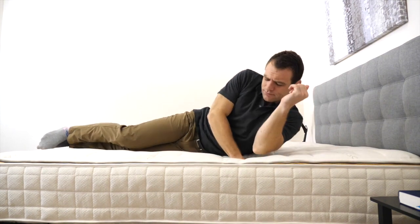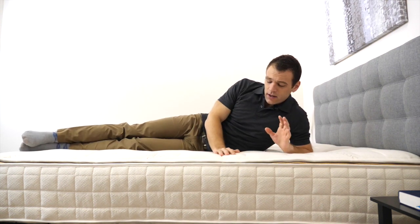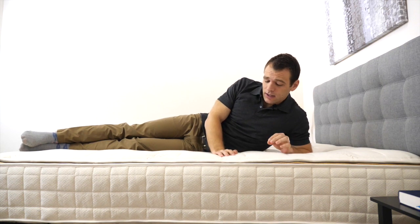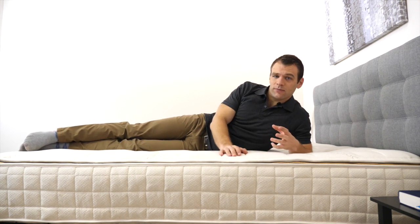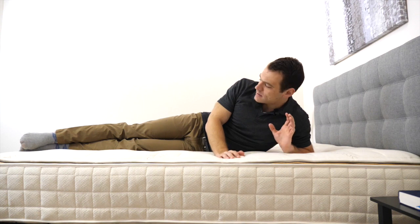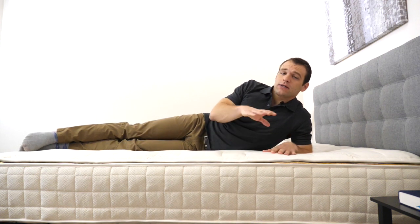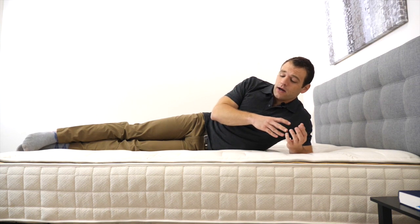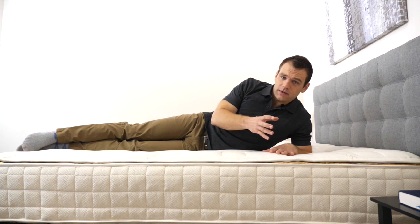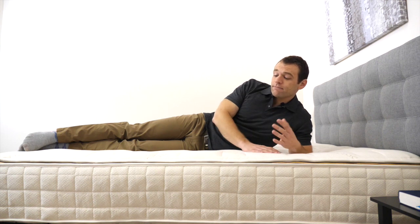Rolling onto my side, I do sink into the latex and the quilted cover a bit for some pressure relief. I do feel this mattress is a little bit on the firmer side with the firm coils below. With side sleepers, you're going to want to be careful with pressure, especially at the hips and shoulder areas. If you are a strict side sleeper, you may want to choose one of the softer support systems from Naturepedic, as it allows you to sink in a bit more to relieve pressure when sleeping on your side.